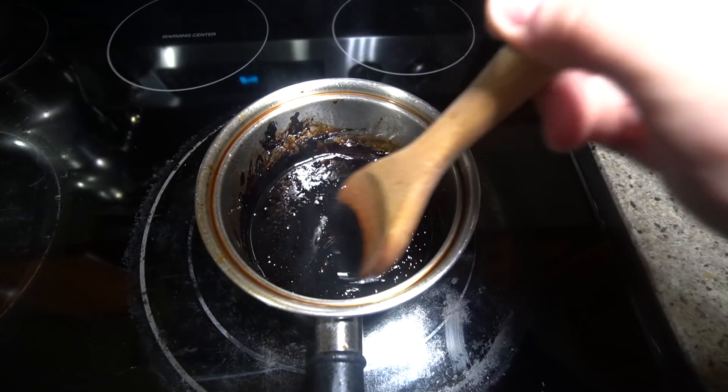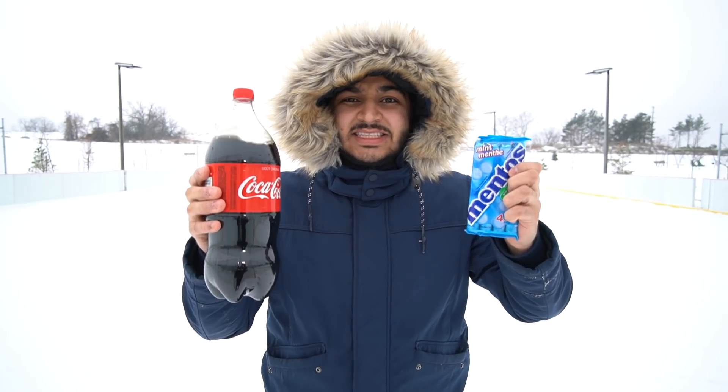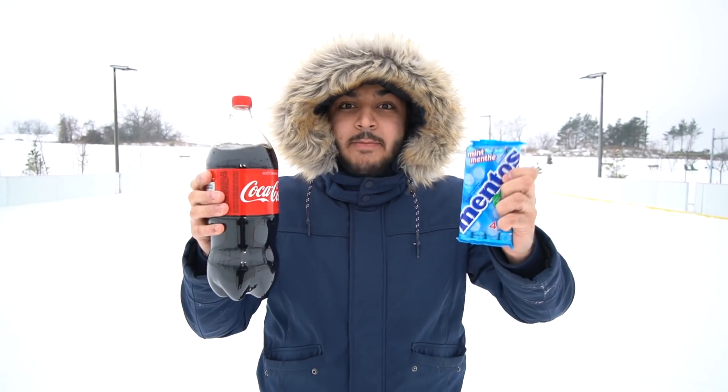So this is what happens when you boil Coke. I got some on a spoon right here — what the heck, it literally turned to like candy, it's like a rock. I'm pretty sure this is all sugar. Alright, three, two, one. Oh — that tasted terrible, so bitter and disgusting.